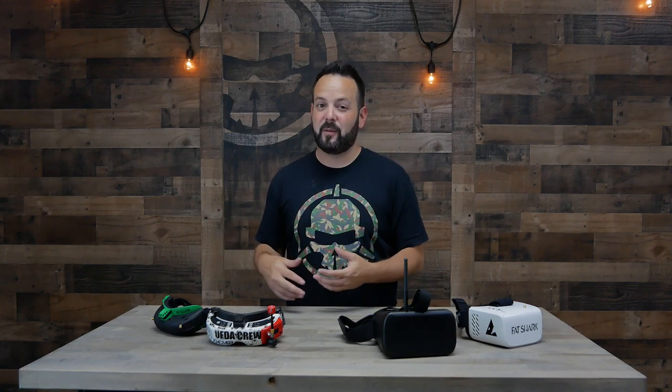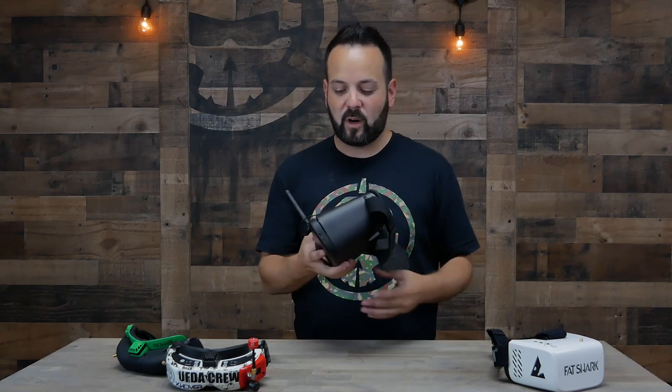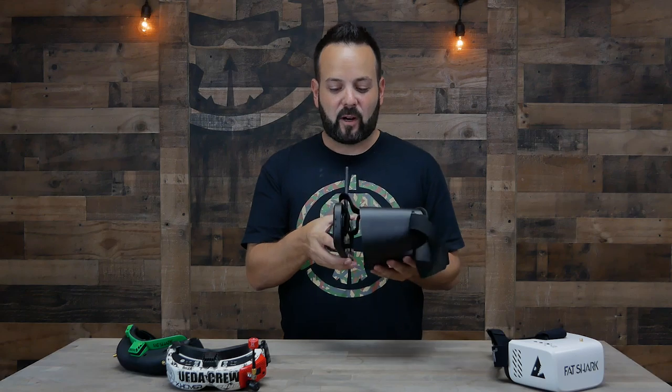Let's talk about goggles. There are two main different types: box style goggles and goggle style goggles. Usually box goggles are going to be a lot cheaper, while goggle-style goggles have a better form factor - they're lighter, more comfortable to wear, and you look less like a dork. Besides form factor, the other main difference is a box goggle has just one screen inside it, whereas the goggle-style goggles have an individual screen for each eye.